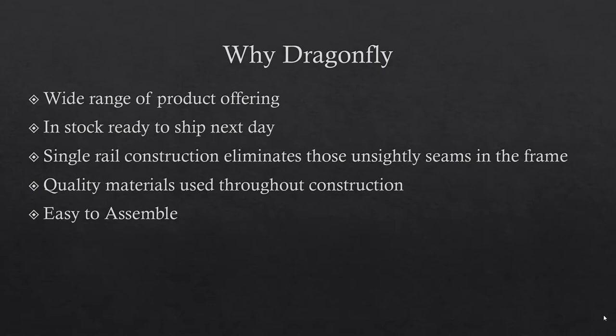There's a wide range of product offering. These products are in stock, ready to ship next day, or a lot of times also available for local pickup. And that's a big deal. Things change, schedules change, and having to wait three weeks or longer for a screen to show up is generally not going to fit into plans very well. The design is specifically made not only to look good with a single rail construction on the bottom, top, and sides, but it also makes it easier to assemble.